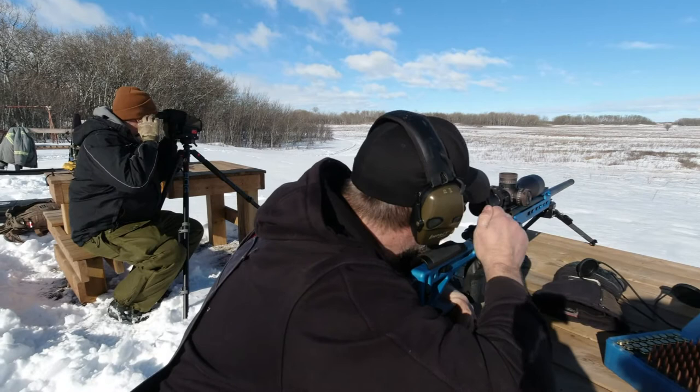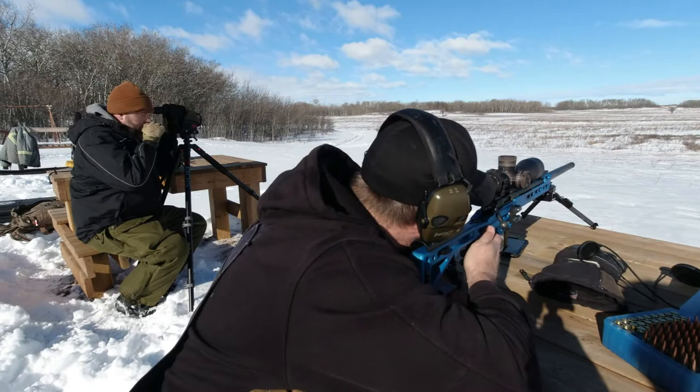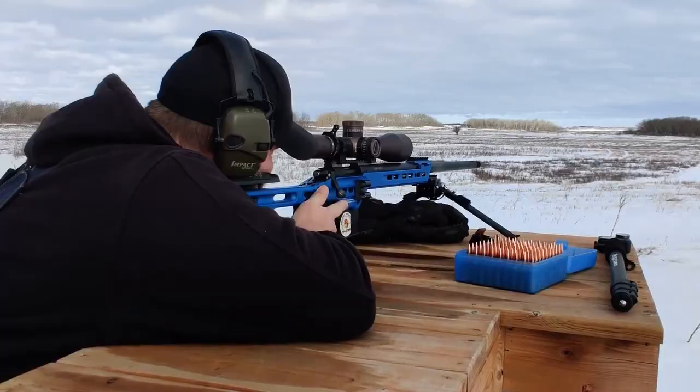The Vortex Razor Gen 3 is a very feature-rich scope, capable of running with the best in the industry. The glass quality, ruggedness and decisive nature of the turrets, the magnification adjustment range, the highly functional EBR-7D reticle, and the ability to resolve an amazing image at any magnification in all conditions that we tested it in really put smiles on our faces.